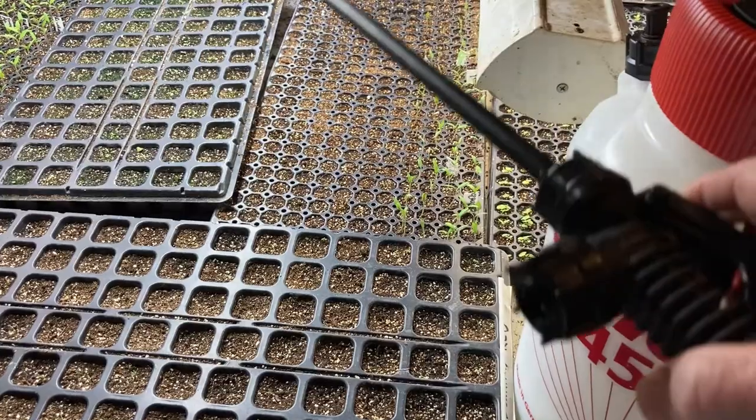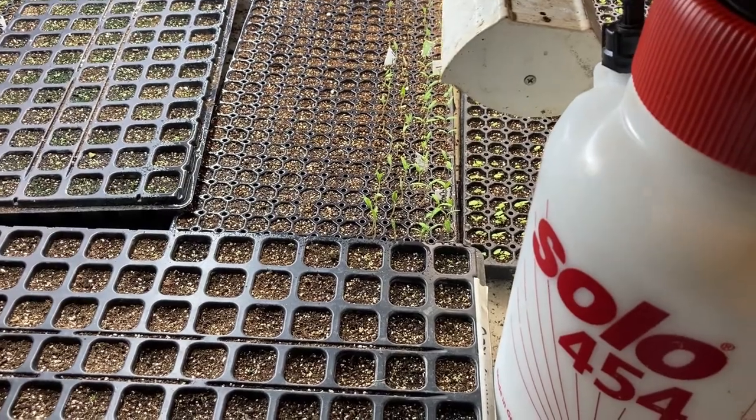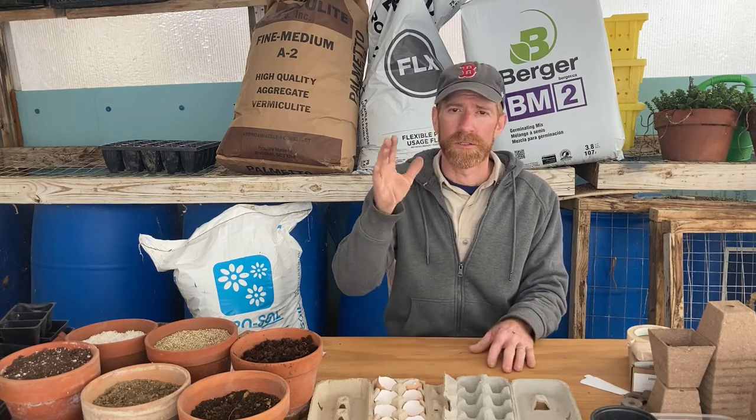Another tip, especially when sowing very fine seed, is to use a dedicated garden sprayer to water those in. If you use a watering can, hose, or faucet, the force of the water will wash fine seeds around — either burying them too deep or washing surface-sown seeds away from their proper depth. So initially, when watering in seeds for the first time, use a garden sprayer and put down a fine mist to gently water those seeds in. Once they get wet they'll stay at the depth you planted them. I learned this the hard way after drenching a whole tray with a watering can and scattering the soil and seeds everywhere.